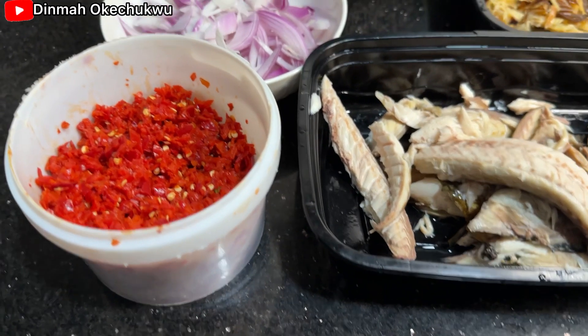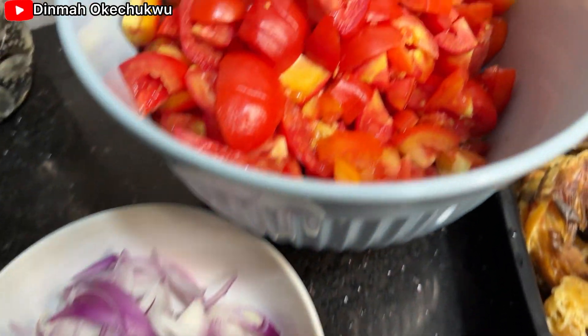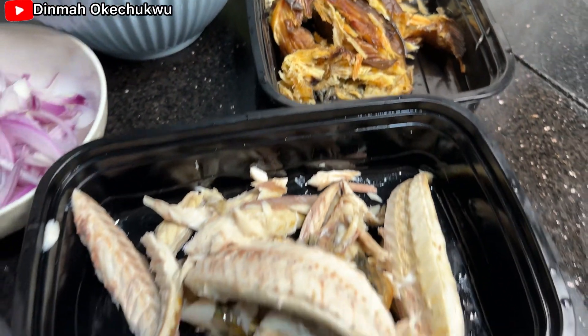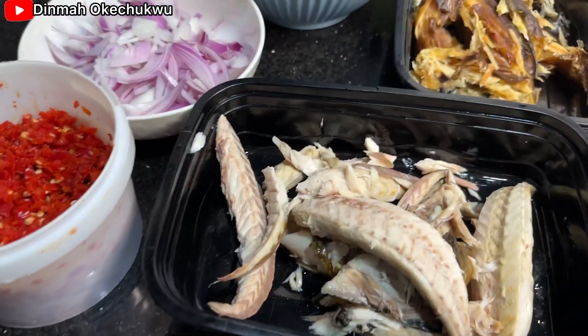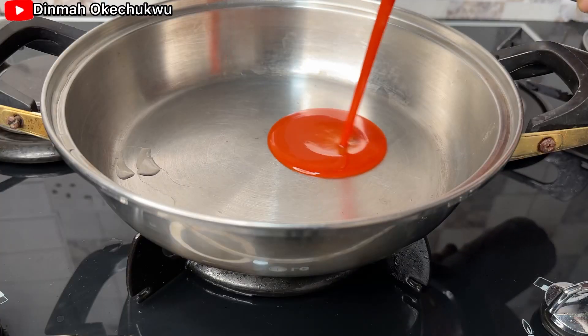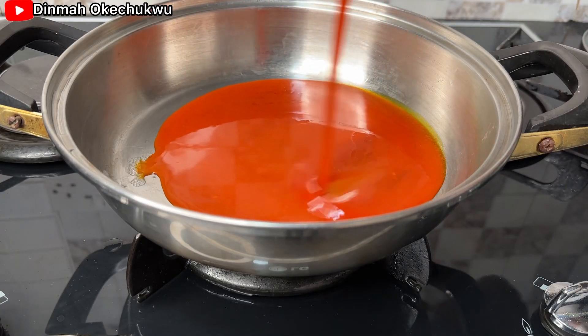Here are some of the ingredients I'll be using: chopped tomatoes, dry fish, mackerel fish, onion, pepper, and this is the beef I'll be using. Okay, so let's start.